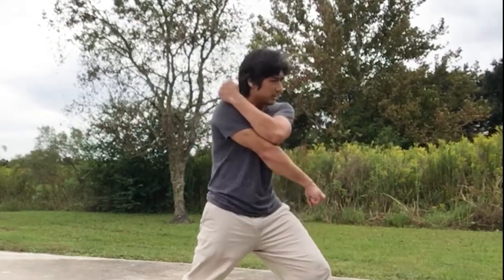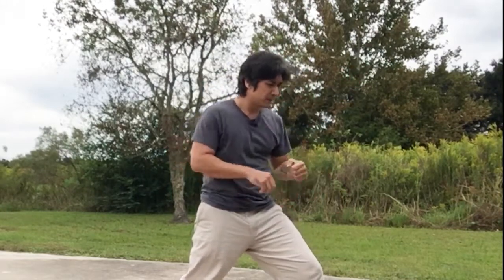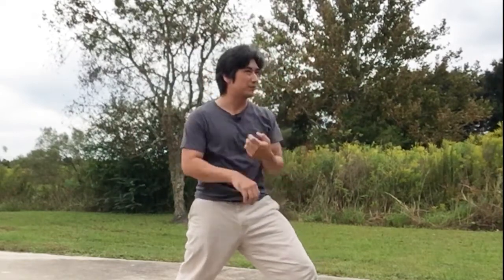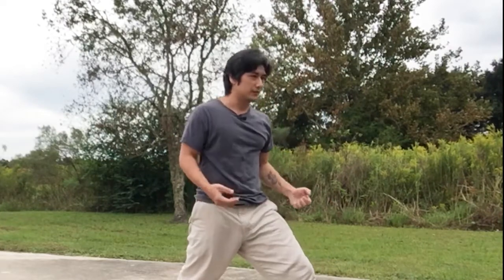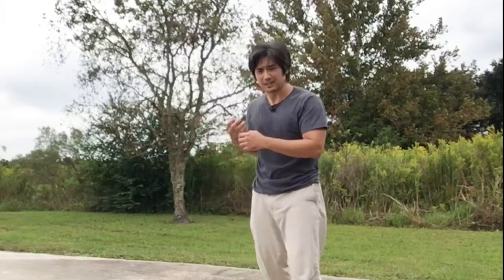Elbow to elbow from the ear — high block, middle block, low block. The point of a block isn't to stop an attack; the point is to go through the attack, just like a punch. You're not stopping at the point where you meet the attack — you're going through it. There are also variations like double blocks, X blocks, stick block, and C block, but we're not going to go over those right now.